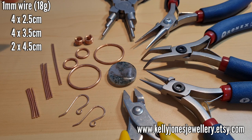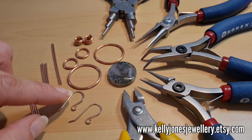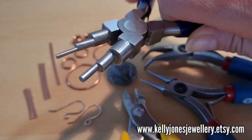I've used 1 millimeter wire which is 18 gauge. I've cut two lengths at 4.5 centimeters, four lengths at 3.5 centimeters, and four lengths at 2.5 centimeters. That's all your jump rings and your bars. When I'm making earrings out of copper I use gold filled for the ear wires.